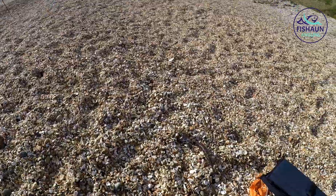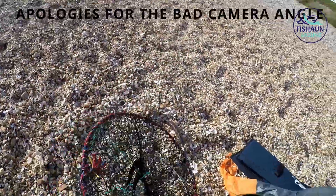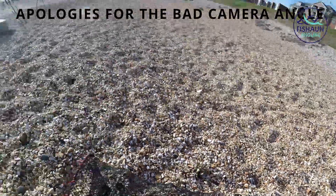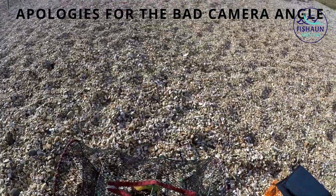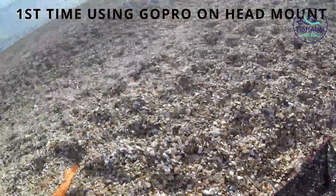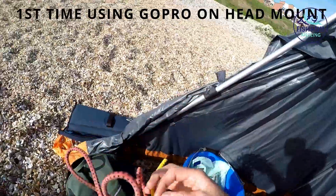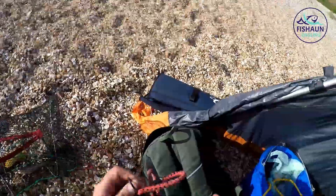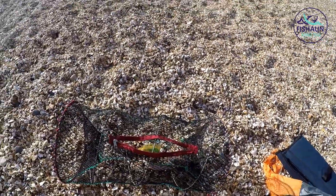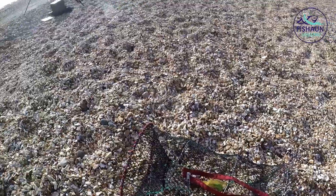One thing we're going to try and do today is actually catch some crabs while we're here. I brought this crab pot which is about a tenner off Amazon. I've got an old manky mackerel here — it's probably defrosted a couple of times and been re-frozen. I'm going to break that in half and chuck it in. I'll try and find a bigger rock, then I'm going to wade out and chuck this out so the tide will come over it, and in two or three hours I'll reel it back in and hopefully we'll have some crabs.